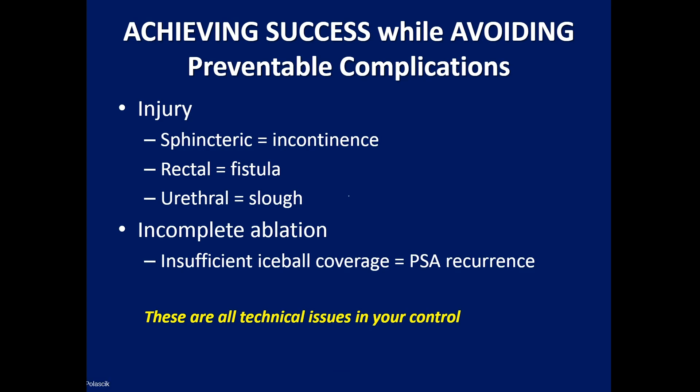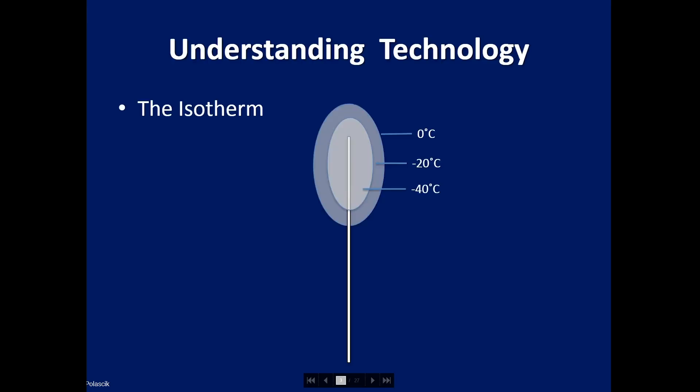There are three particular areas that one can injure: the sphincter resulting in incontinence, the rectum resulting in fistula, and the urethra resulting in prosthetic slough. More importantly, we tend to see incomplete ablation at times, which is due to insufficient ice ball coverage resulting in PSA recurrence — but these are all technical issues under your control.